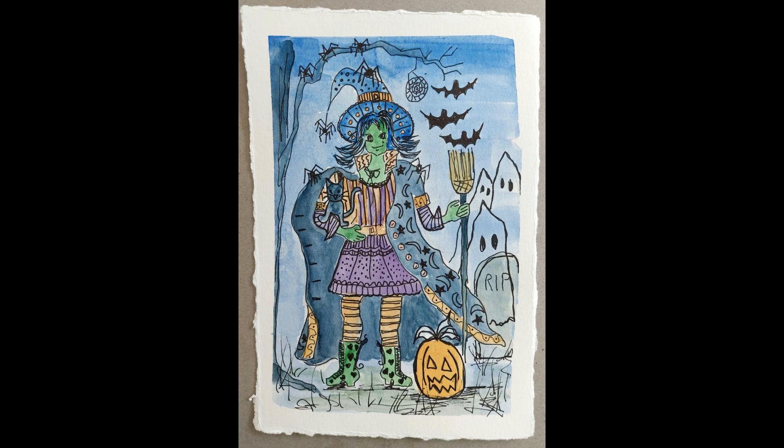You might notice there's a lot of detail in this particular witch — a lot of pattern on her dress and on her boots. She has more spiders than usual and at least three ghosts. One of them you can see right through to the tombstone, and she's got bats and cats. So she's got all the witch accoutrement including her broomstick.